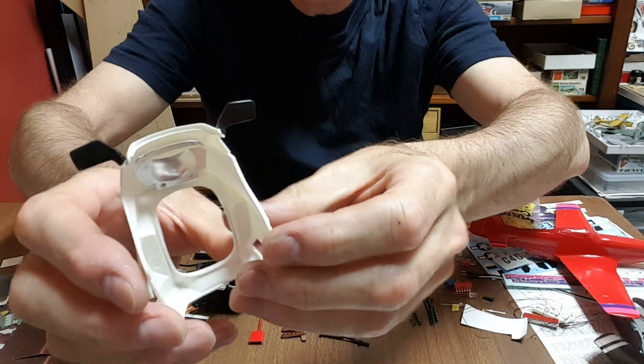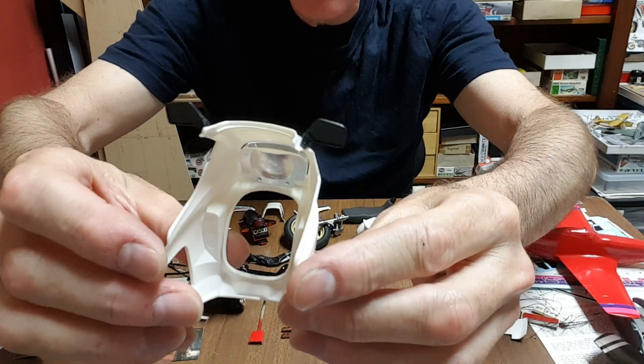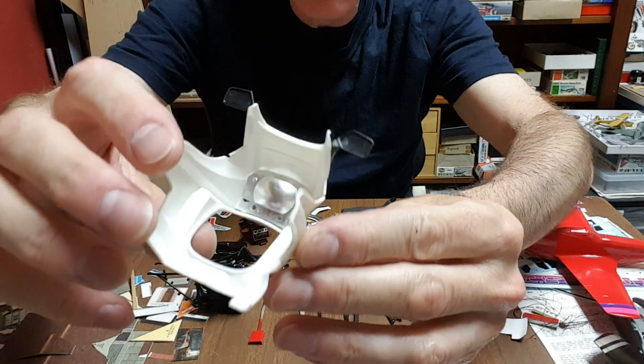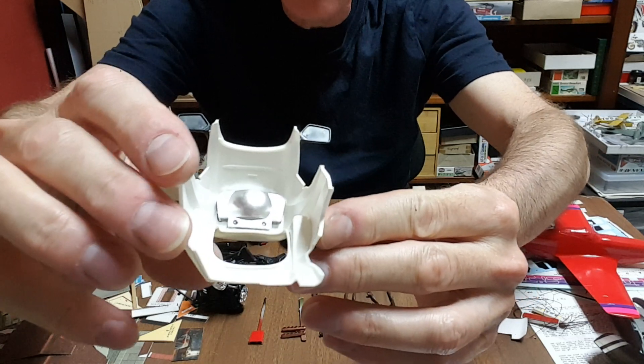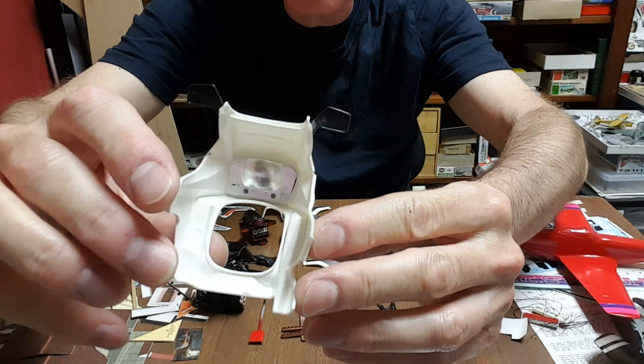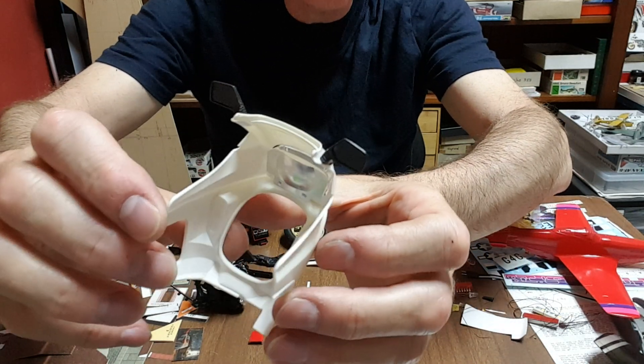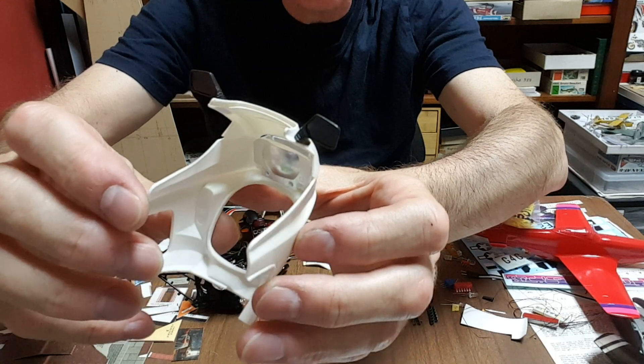The CX500 kit doesn't give you anything for the inside of the mirrors, and there are ejector pin marks in there, so the surface isn't the cleanest to work with. That's one bit of a disappointment about that.